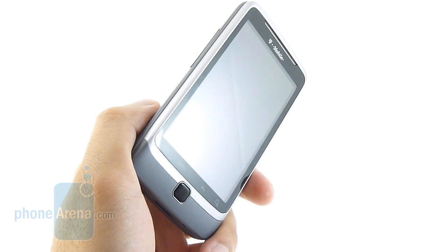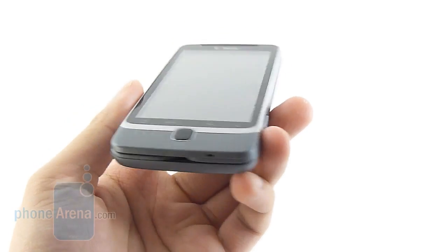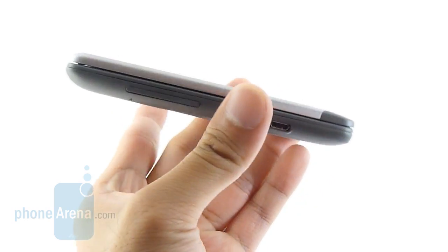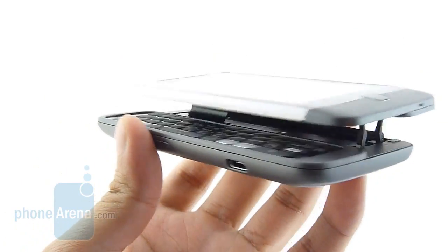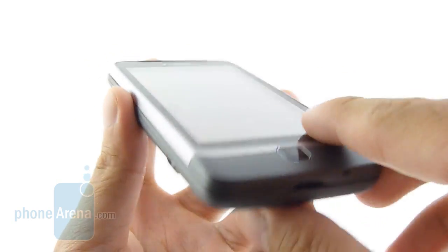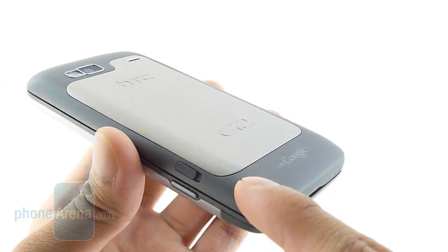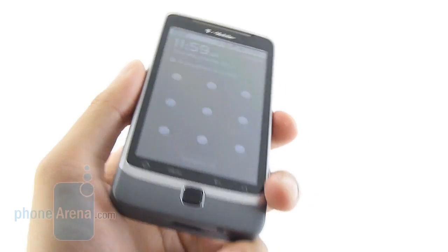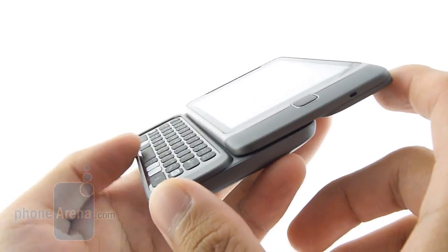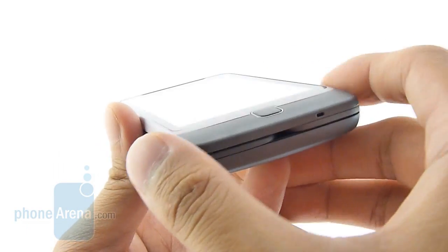Design-wise, we're happy to say that the G2 is one of the better built HTC handsets of late, because it employs a lot of premium materials in its construction. From afar it does look like a Nexus One but it's a little bit bulkier and thicker due to the inclusion of the landscape keyboard. We like the brushed aluminum finish on the sides and rear cover, complemented by a soft touch coating. It is a little heavier due to the choice of materials, and our only concern is the hinge mechanism — it just doesn't seem like it's going to hold up well in the long run.